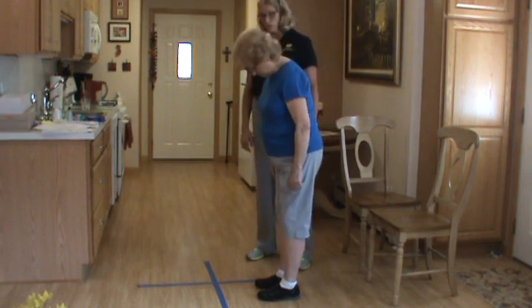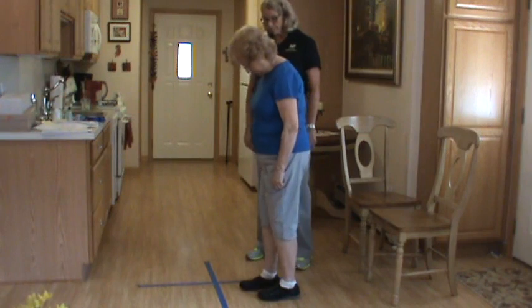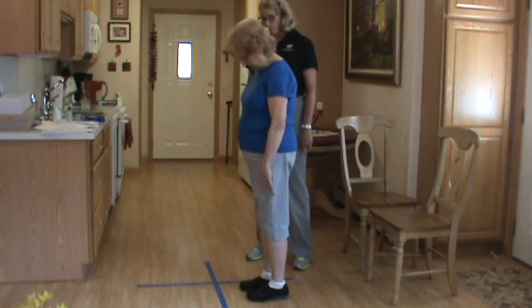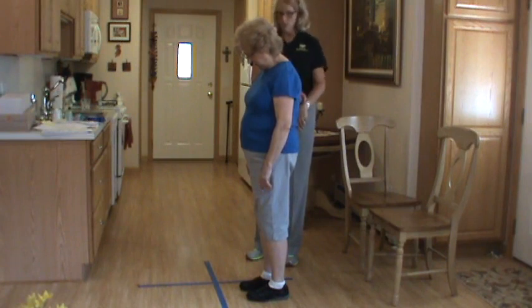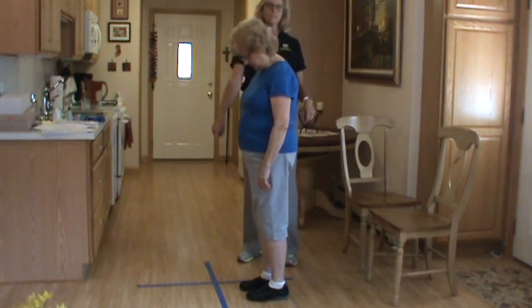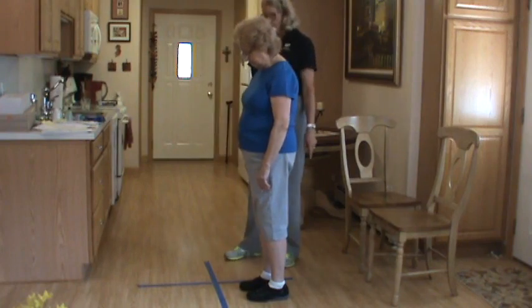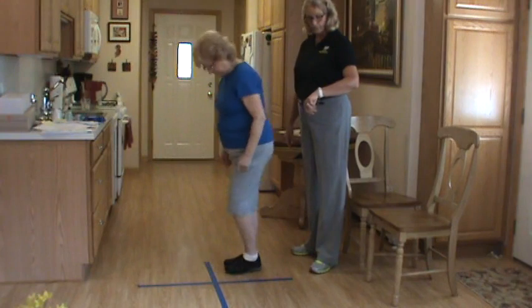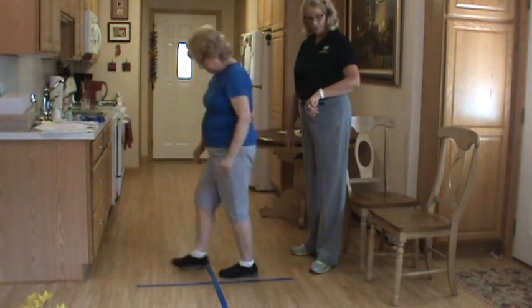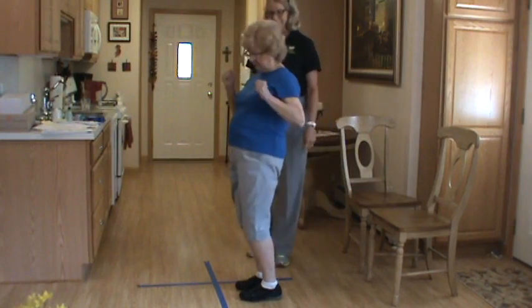I'm going to clock you to see how quickly you can do that. Make sure you get two feet in each box, and wait until I say go. The clock starts for the therapist to count as soon as her first foot lands in the first box. Ready? Go. One, two, step, three, four, and then back — three, two, one. Great, and she did it. Fantastic.